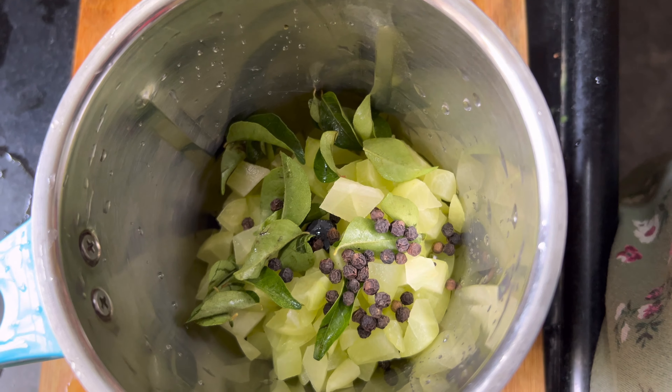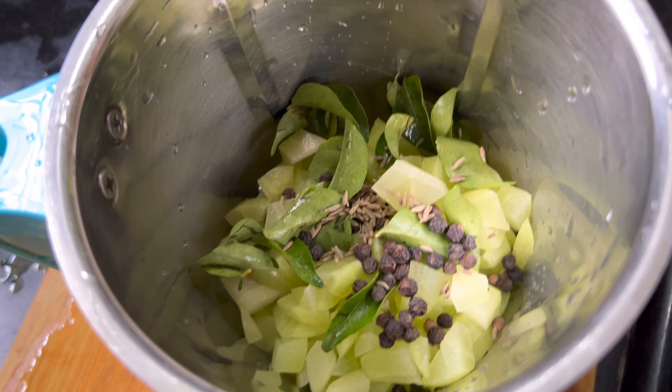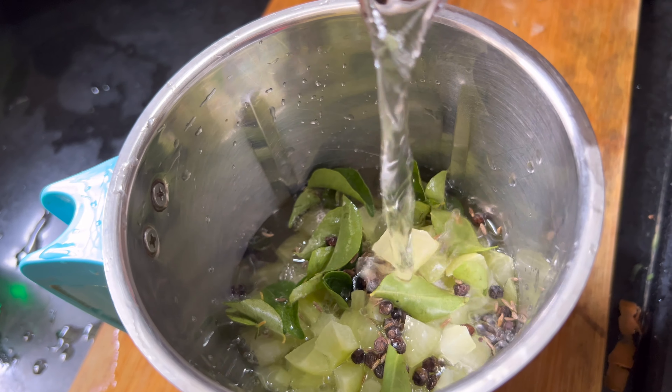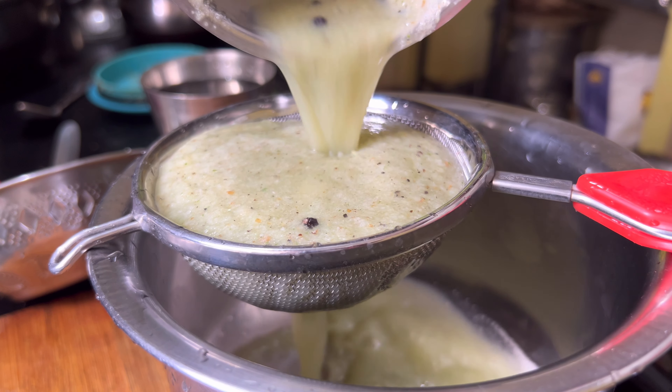I am going to add water. I am going to add 1 tablespoon. If you have black salt or pink salt, add 1 tablespoon of salt — that will be the normal salt. Mix and grind, add 1 tablespoon of salt.